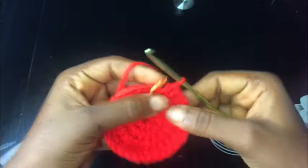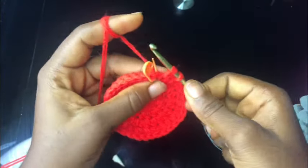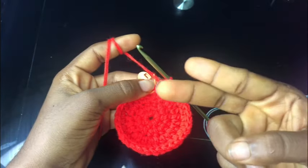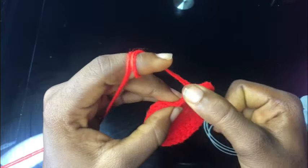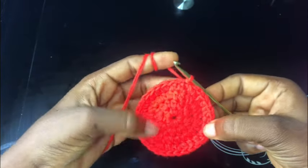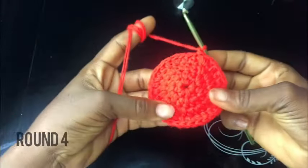Right now I'm almost at the end of row three. Of course I am ending with an increase which is two half double crochet stitches in the last chain space just as shown. When you start without an increase, end with one. Make the slip stitch and that's the end of row three.